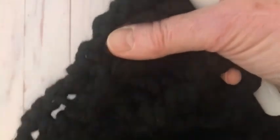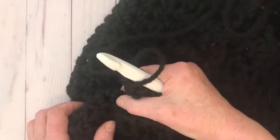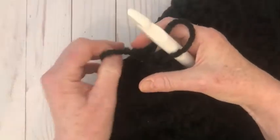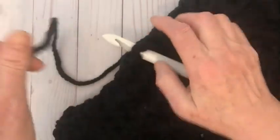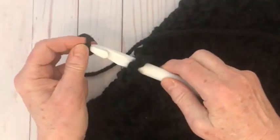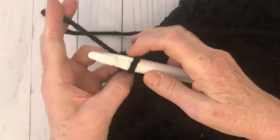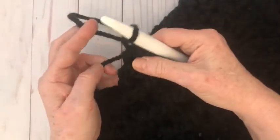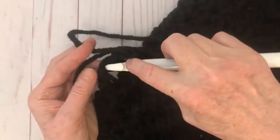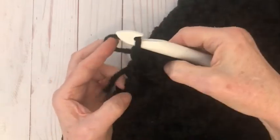Since these are half double crochets I'm going to space it out — going into each space as I go up the side. I'll rejoin the yarn: put a slip knot on and pull it through, slip stitch to anchor, then crochet the tail in as I go. Single crochet all the way up.